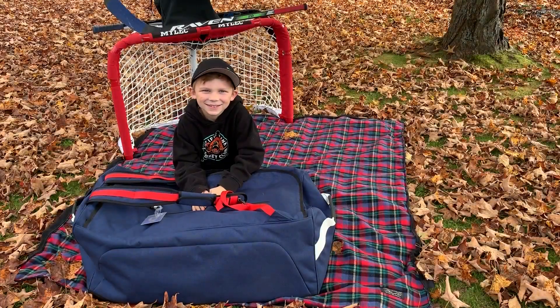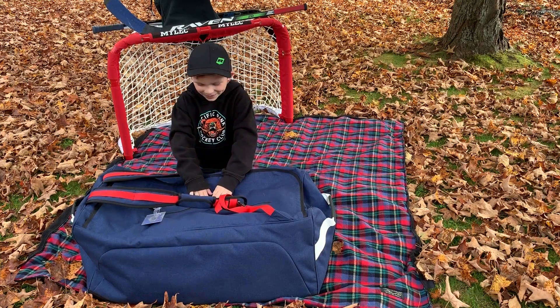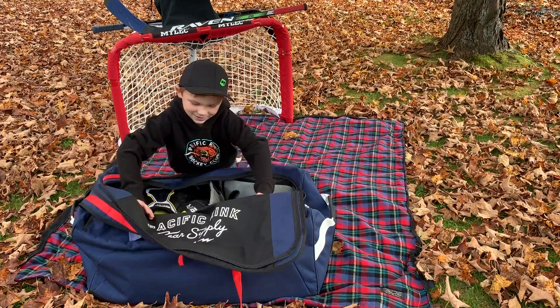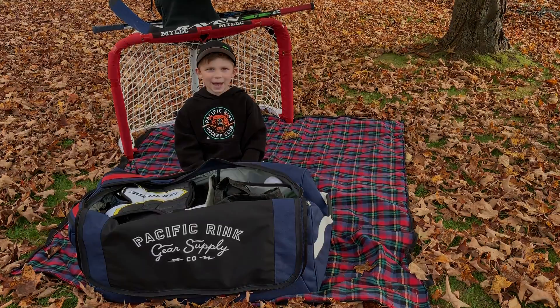So without further ado, I introduce to you our son, who's going to walk through his hockey equipment for the year and his bag. Hey guys, today I'm going to show you my new gear and how I organize it in my Pacific Rink Junior Player bag.